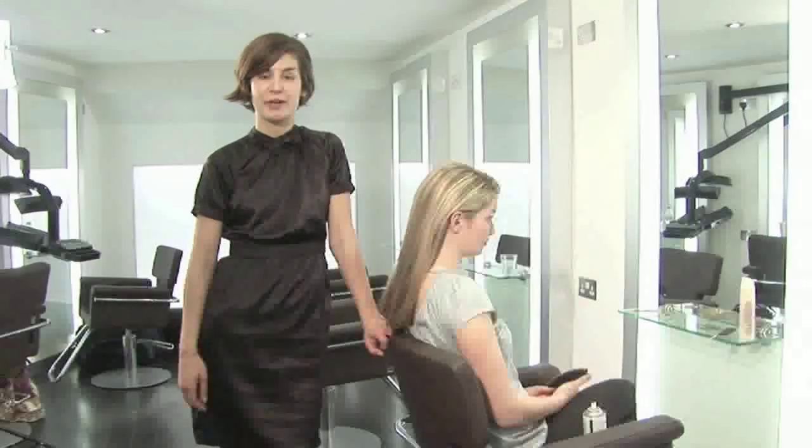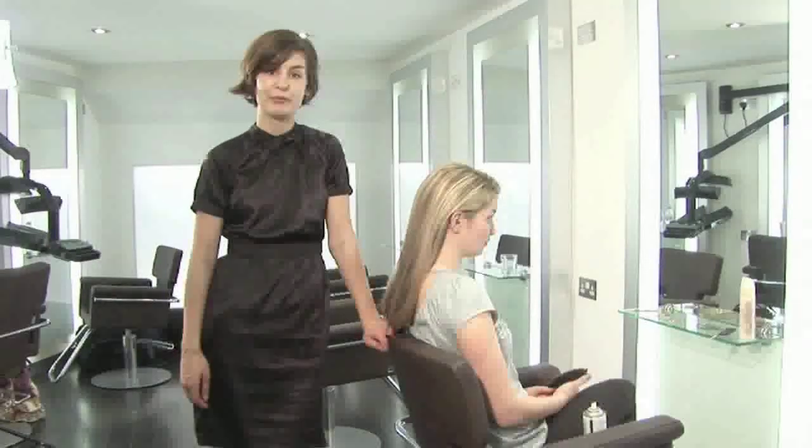How to French Twist Hair. Hello, welcome to Videojug. I'm Leila from Saco Hair, and I'm going to show you how to do a French twist.